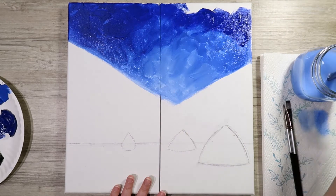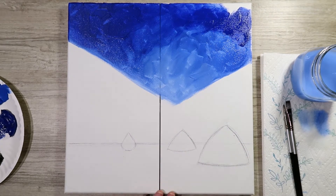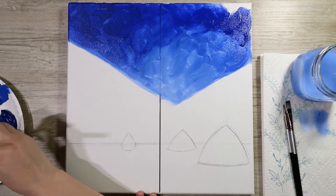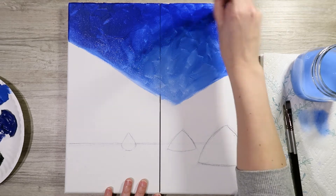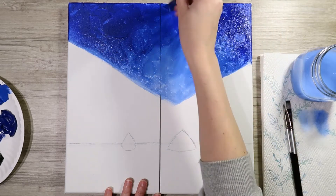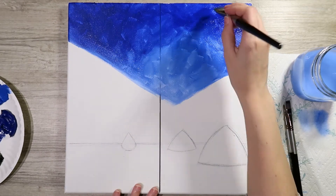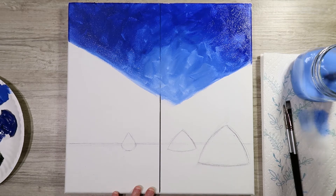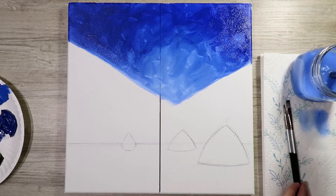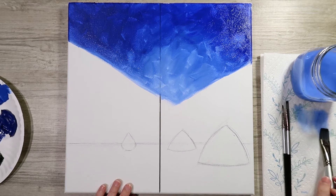If you feel like you went too hard with the ultramarine blue, go back in with some cobalt to tone it out. You're still going for that nice gradient — dark blue slowly turning to light blue. Also as you fill this in, you can wrap it around on your edges so you get a nice completed painting. You'll see me flip my canvas to take care of those edges a bit better.